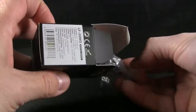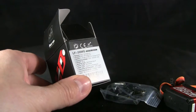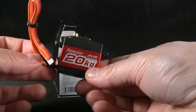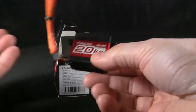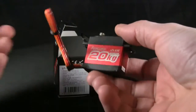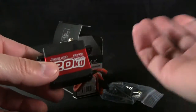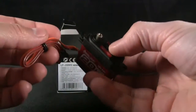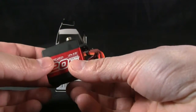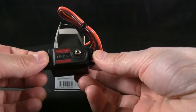Here is the LF-20MG, which at 6.6 volts has a torque of 20 kilograms, which translates to 277.7 ounce-inches at 6.6 volts — that's actually very decent. It works very well on my SCX10, and I already have one installed. This one is a backup. At 4.8 volts, which is 16.5 kilogram-centimeters, it's 229.1 ounce-inches, so even at its lowest setting it's still got a good amount of torque.